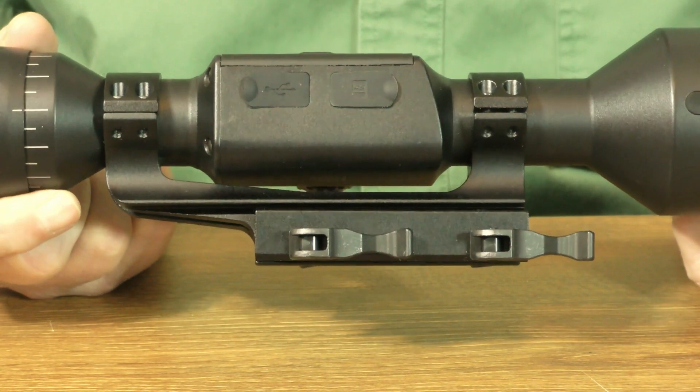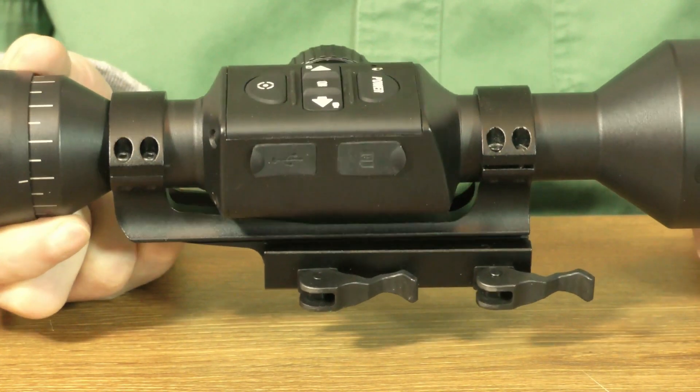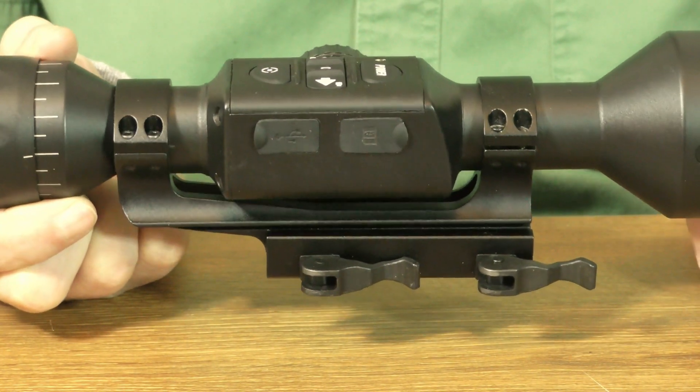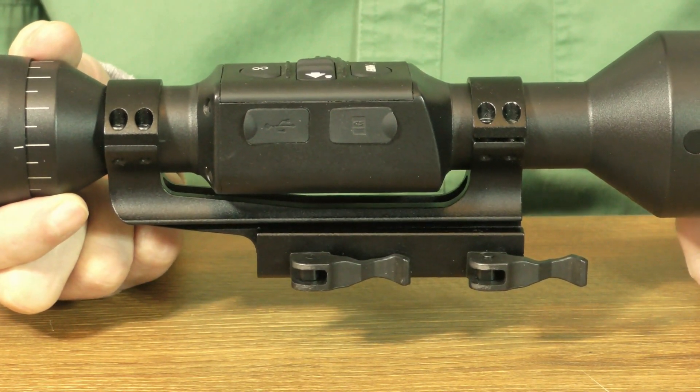Most commercially available cantilever scope mounts aren't wide enough between the rings to accommodate this optic. Since I plan to use this scope on several different rifles, buying ATN's quick disconnect mount made the most sense.